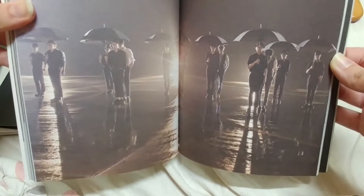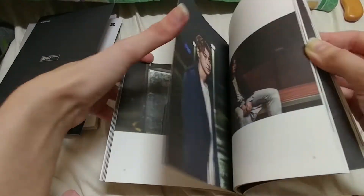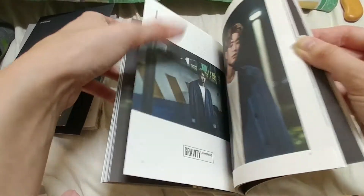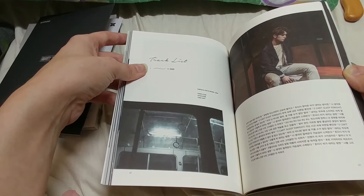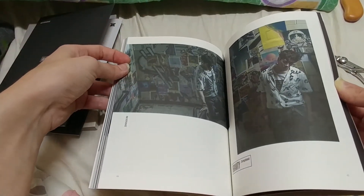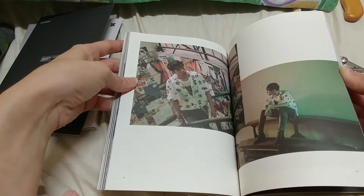I don't even understand what's going on, but I like it. It's so weird but I like it. I know I'm not saying much, but I'm just kind of like... it's so aesthetic. This whole thing is just one big aesthetic everything.